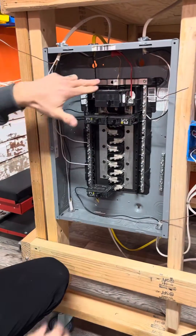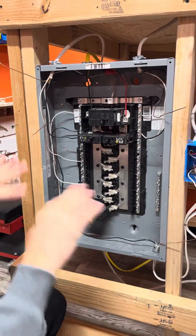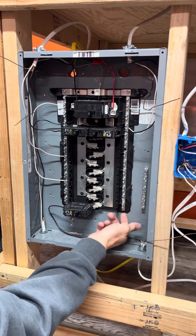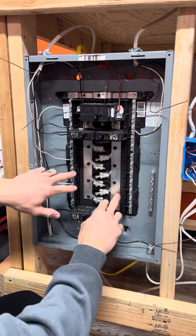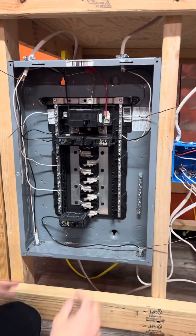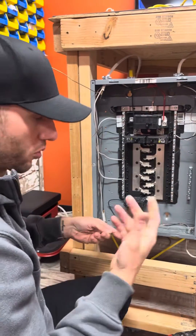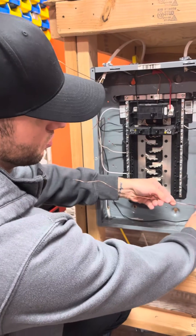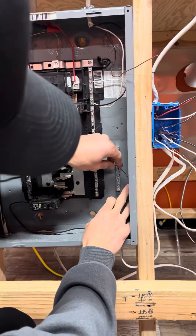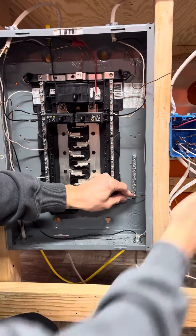Because I've removed the bonding screw, your neutral bars and your ground bar are totally separate — not connected in any way, due to the plastic separation that's isolating them. Same reason these hots don't touch anything — the plastic separates everything. From here, we'll take our grounding conductors — the bare ground or green wire in most commercial and some residential settings — and land these wires directly into the ground bar. I like to tuck mine to the back.